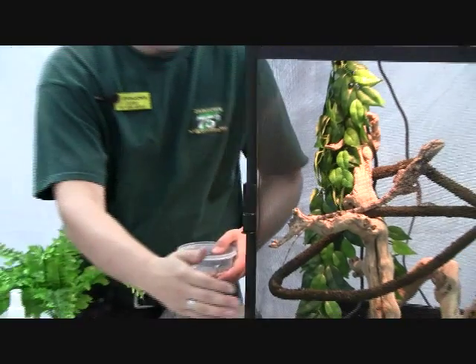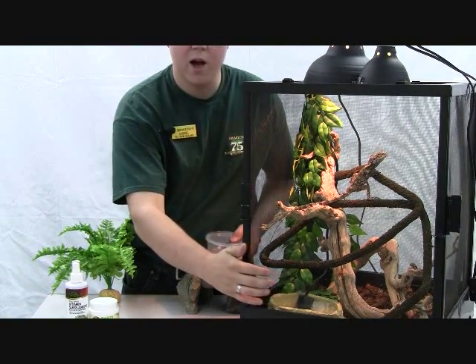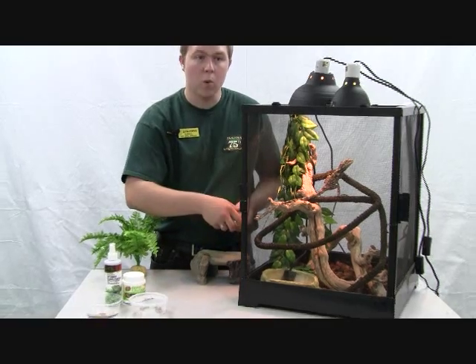As you can see in the enclosure, we do have a reptile pump going in here to help keep the humidity high for them, as well as to interest him in the water. Sometimes standing water doesn't do it for them, so they'll come down and drink the little droplets off of the outside area from the water itself.